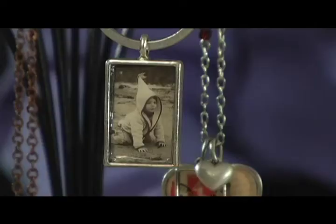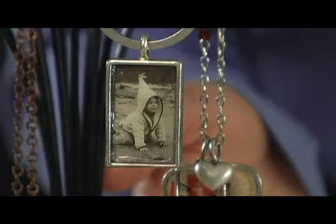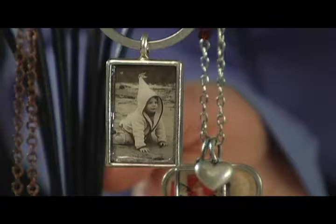Here's some different things that you can do with the Patera Findings: resin, polymer clay, photographs, collage sheets to make pendants, rings, or bracelets.